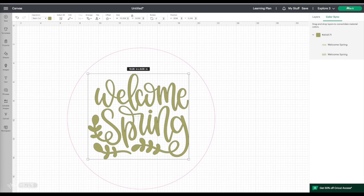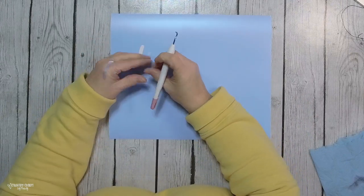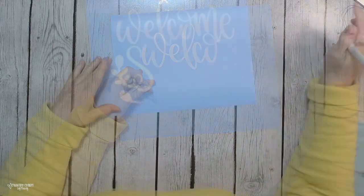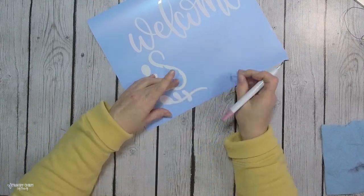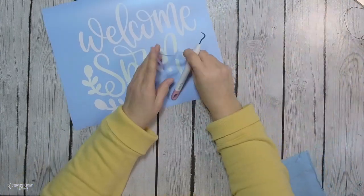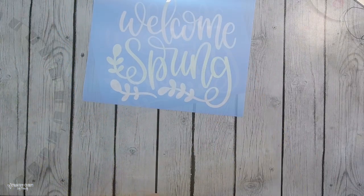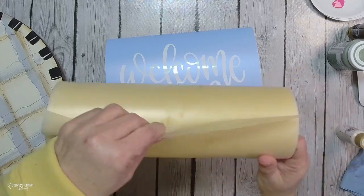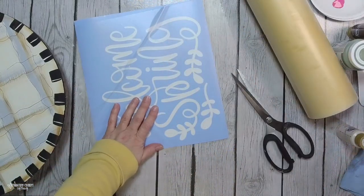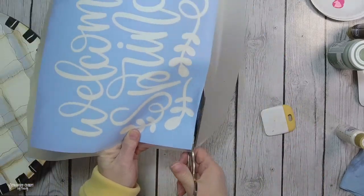Now I take my weeding tool and start weeding the actual inside of the letters, because since this is a stencil, I just want the middle of the letters to come out. I remove that inner part of the letters, exposing the Welcome Spring text as well as the greenery, which is what I'm going to be painting on my door hanger. I use my transfer tape and then use my Cricut spatula to smooth everything down and burnish it so the stencil vinyl sticks to the transfer tape so I can transfer it onto my door hanger sign.